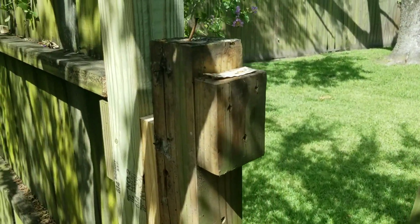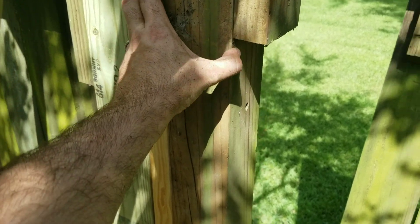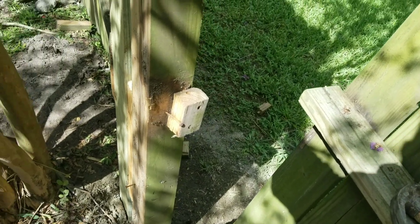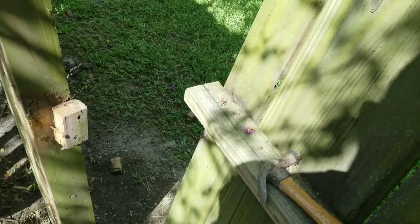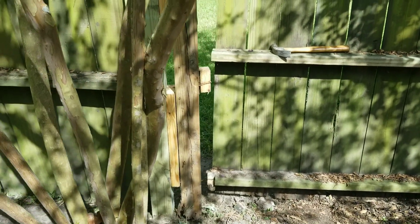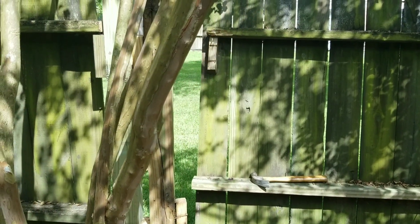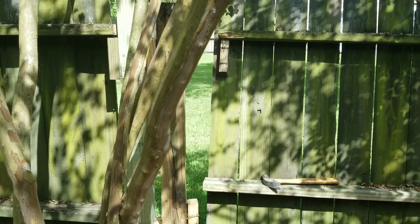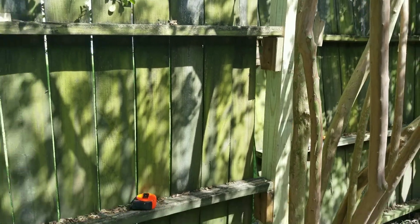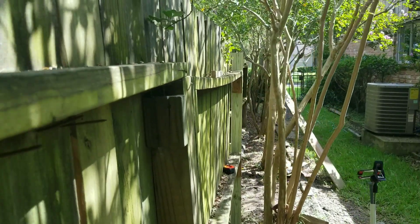It's not going to look the prettiest, but I had to add a 2x4 to the original 4x4 — the good one that was left on the side. Screwed it down with 4-inch screws, about four of them all the way up and down. Now I should be able to line this one up. I'm going to have to add a little extra on top, but look how straight it is now.